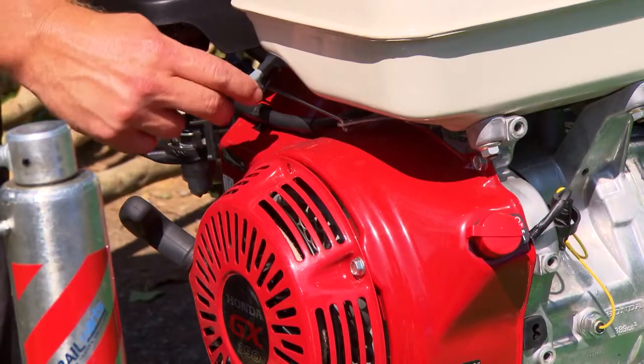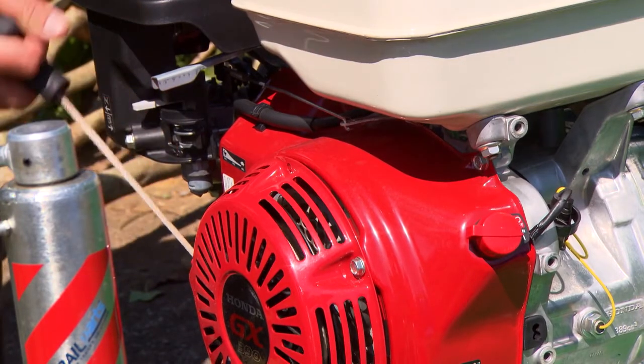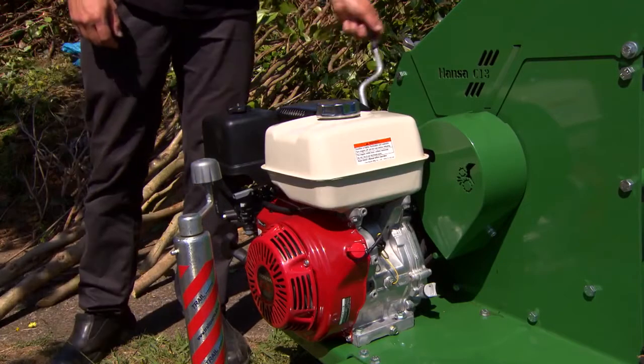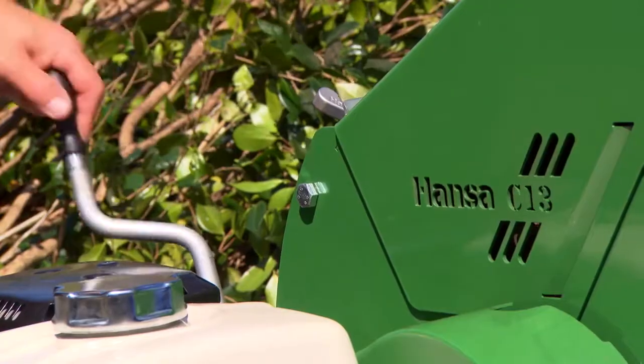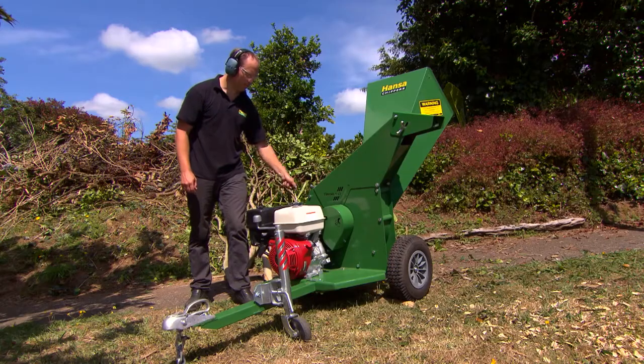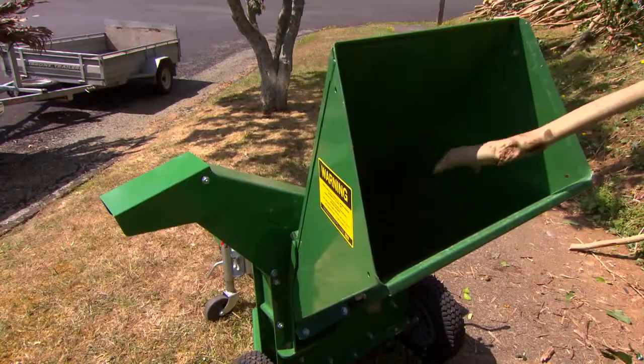Starting the C13 is a breeze with the soft start engagement system and optional electric start. The 13 horsepower of the quality Honda four stroke petrol engine is transmitted to the cutting disc through a twin V-belt drive, providing smooth running and protecting your engine against shock loads.